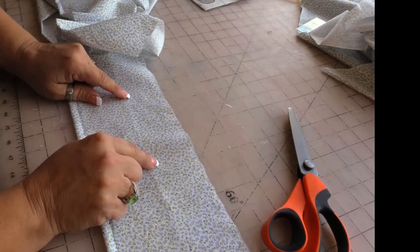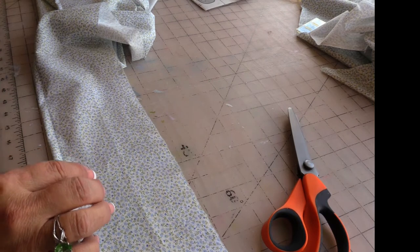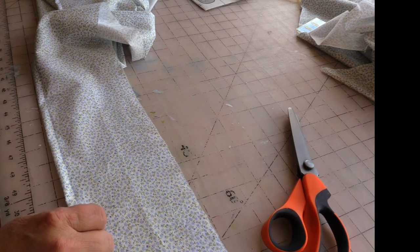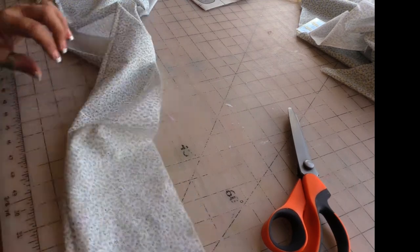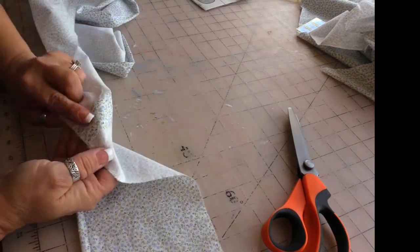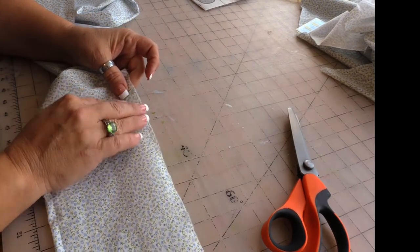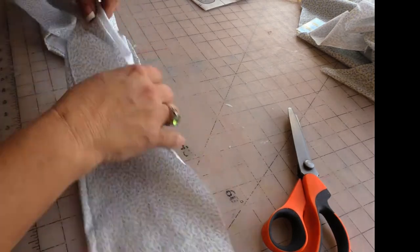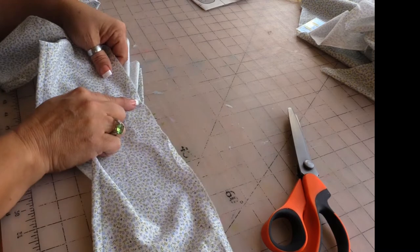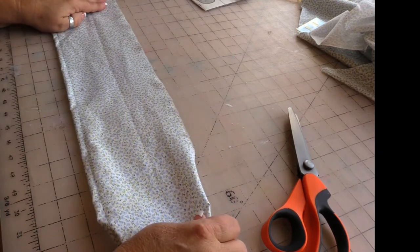When you're gathering your ruffles for this pattern, you want to do two rows of very long stitches. I'm keeping quilting weight thread in my sewing machine because it's a heavier duty thread and it won't break as easily. We're going to do two rows to this first seam where we seamed these three pieces together — right here I will stop and have just two rows on this one section.